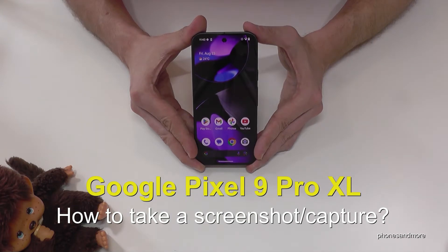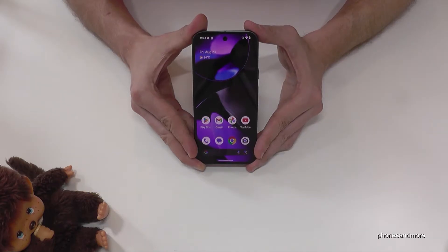Hello everybody. I want to show you with this video how you can take a screenshot with the Google Pixel 9 Pro XL. For that you will have two ways. Let me show you the first one.